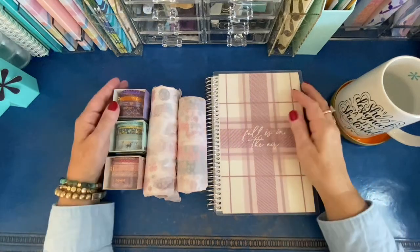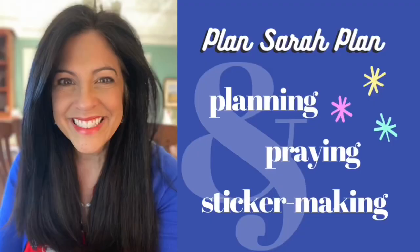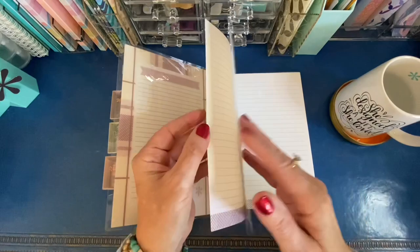Hi everyone, it's Sarah from Plan Sarah Plan, and today I'm going to review three sets of washi from the Washi Tape Shop: the Holiday Magic set, the Christmas Eve set, and the Hygge set.